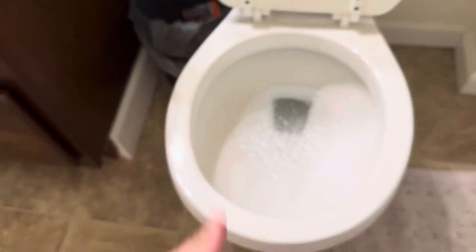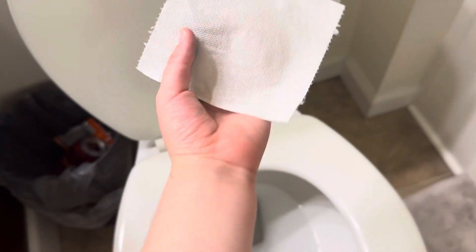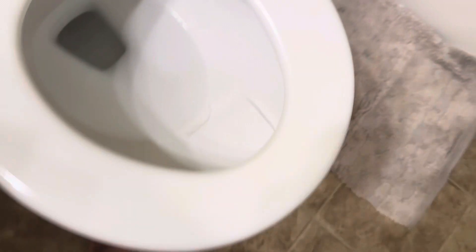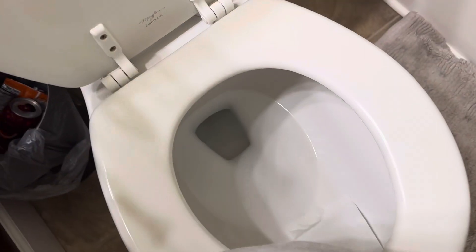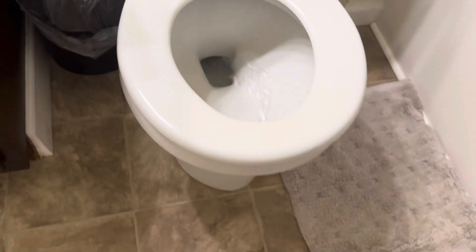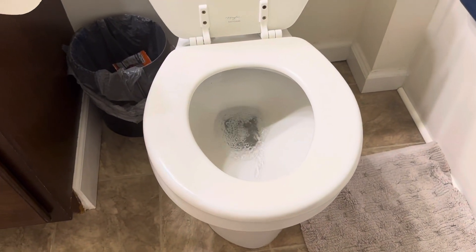Good. Now let's try a tiny amount of toilet paper — we're going to do a square, a little square. This is it. Let's hope it can take it. It's flush. No clog yet.